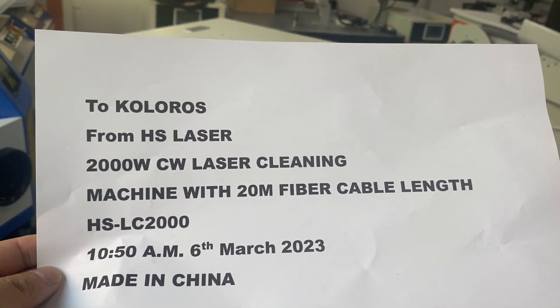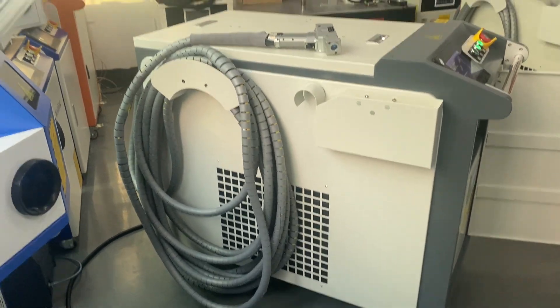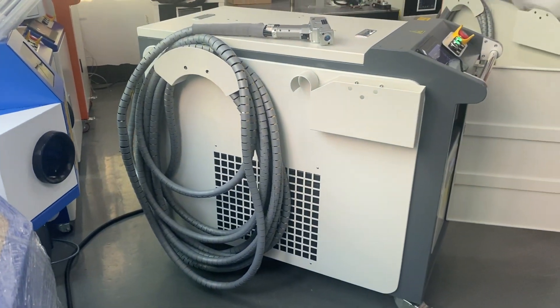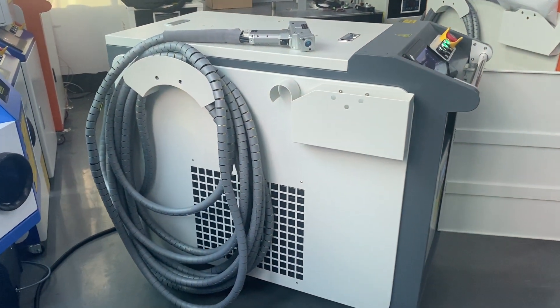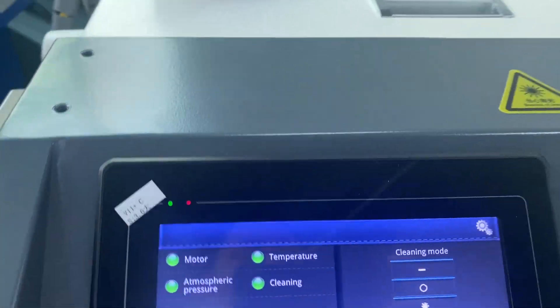Good morning Zarin, here is Eli and right now we can show you your laser cleaning machine with two kilowatt power. We can show you how to work your laser cleaning machine.